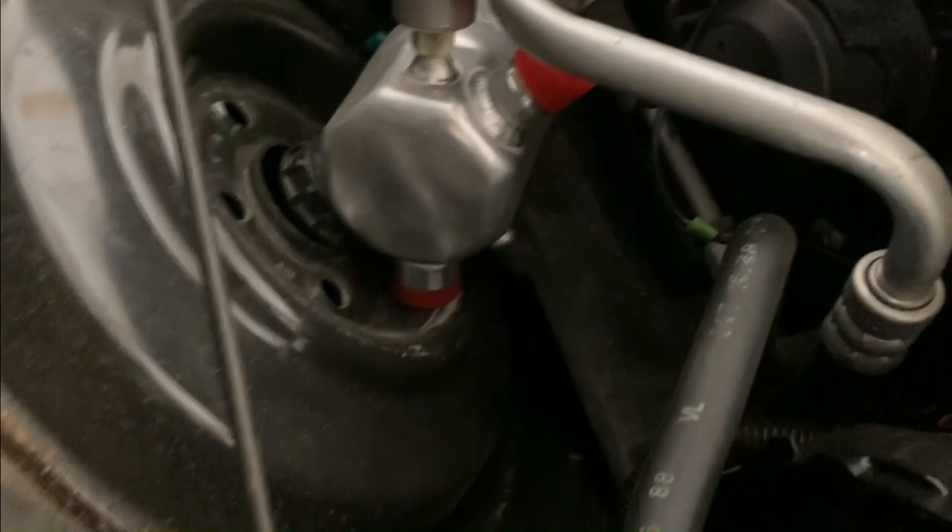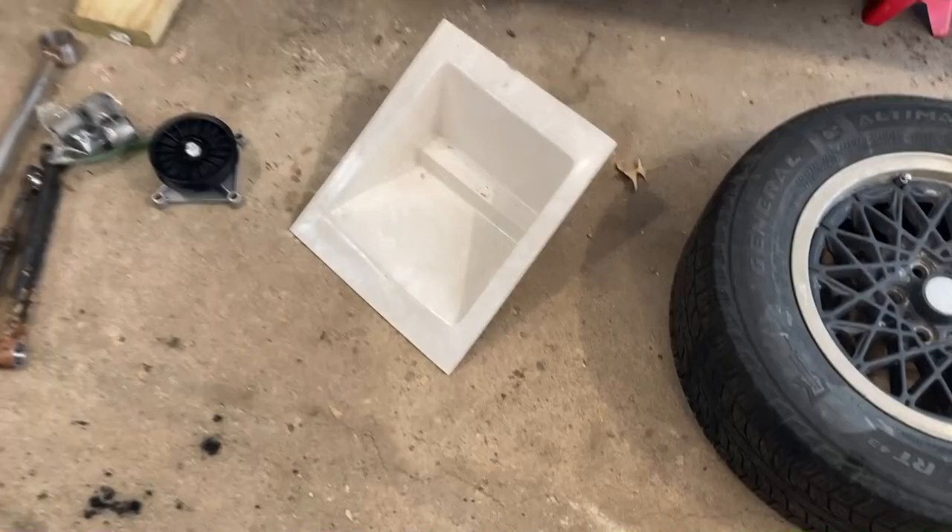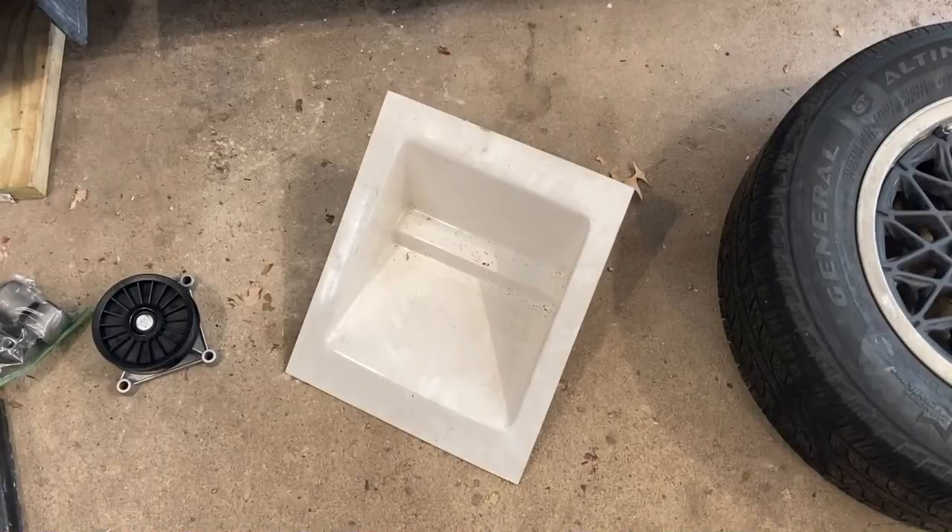Next I have a V8 Archie fiberglass battery relocation kit. This will remove the battery from the trunk on the passenger side and put it up underneath the hood. It might also be beneficial for weight distribution when the nose is up in the air going 115 miles an hour.